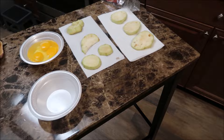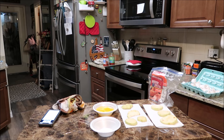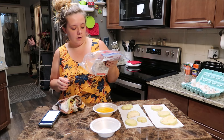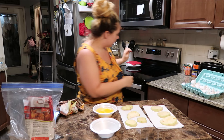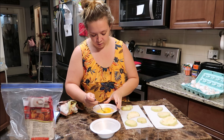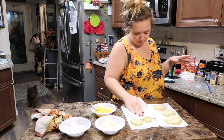I gotta show you guys this — this is so weird. I guess this is why they call it sweating, because all the moisture is coming out of them. I don't know if you can see that, it's weird. So three eggs and whatever you're gonna bread them in — I have this breading mix they use for chicken and all that good stuff. Okay so it's been ten minutes and it says to pat these dry.